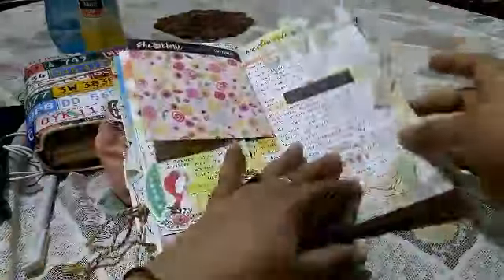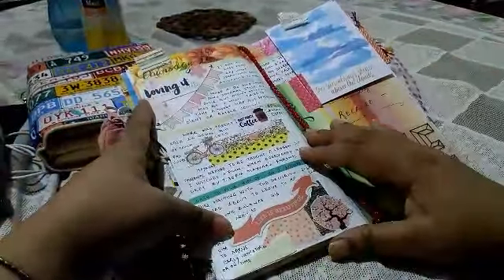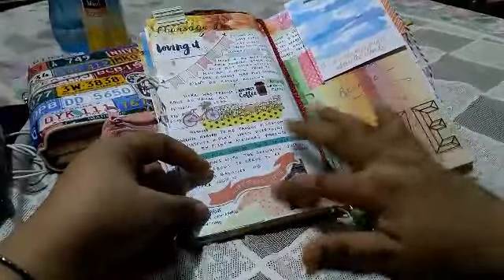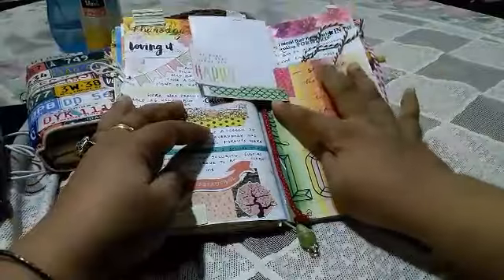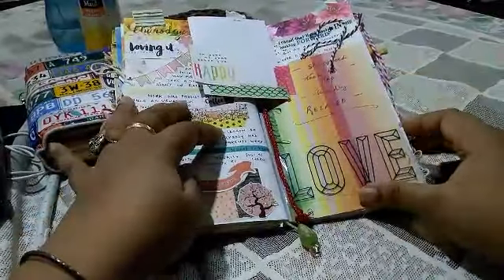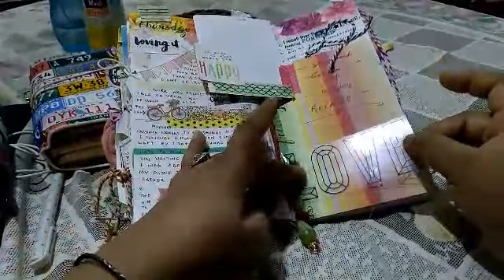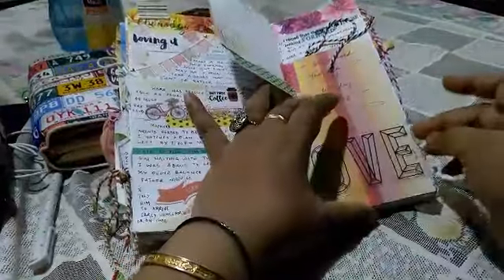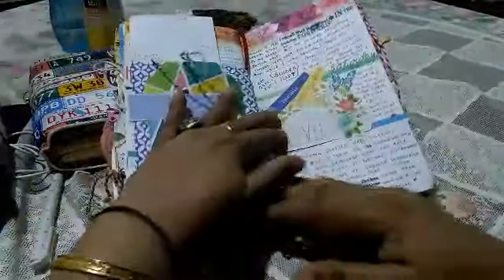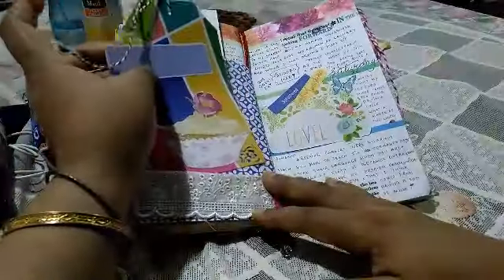I've just added some papers, collaged and layered them up — that's the thing I like to do best. On this page I've just collaged papers with irregular edges. On Friday I didn't do much since I was very busy, so I added a Maggie Holmes acetate piece and just put down the highlights of the day.